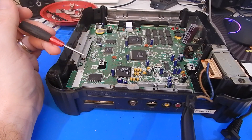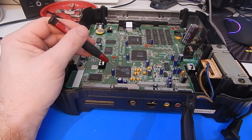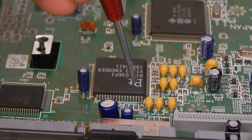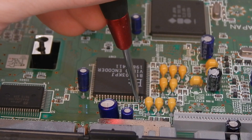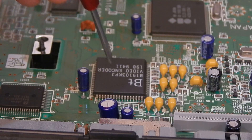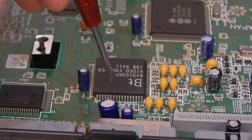So I stripped the 3DO down again, and this is the video encoder chip we're going to be working with today. What we need to do is lift pin 59 — that's this one here, second in from the right. At the minute there is 5 volts going to this pin, which puts the chip into interlace mode. If we lift this and run ground to this pin, that will put the video chip into progressive mode, giving us our 240p output.